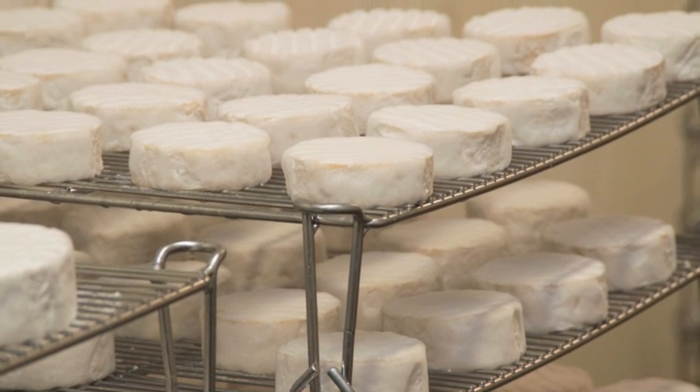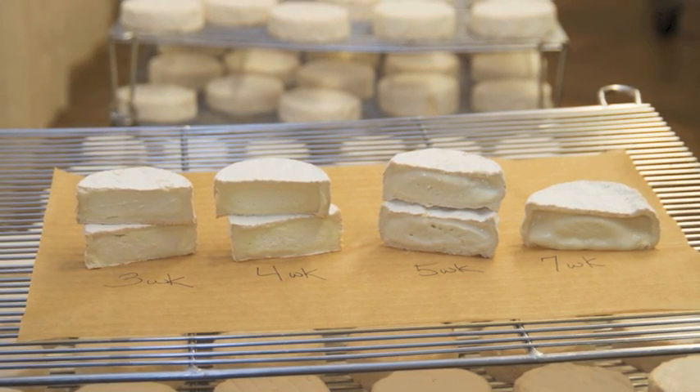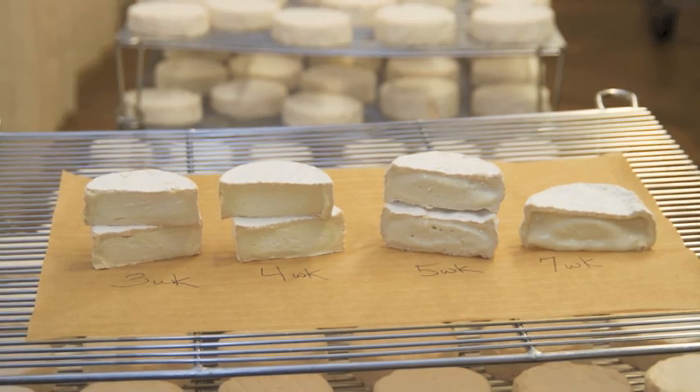The Camellia is a Brie Camembert-style cheese with a white, fluffy mold exterior and an interior that goes from firm and crumbly when young to silky and smooth when aged to maturity.